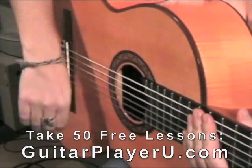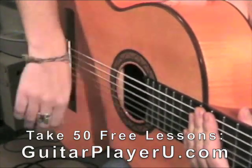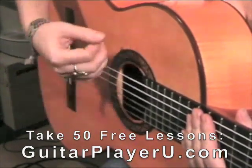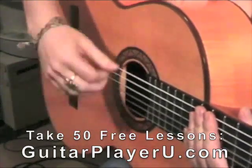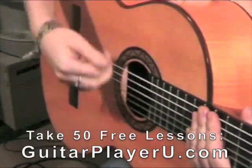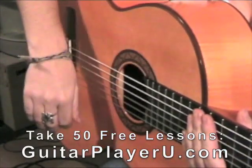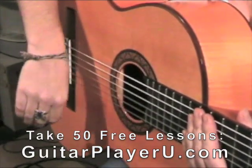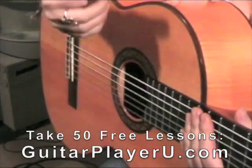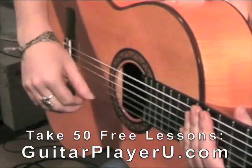So that sounds: down, up, down, up, tap, up, down, up. I tend to use the fingers then the thumb, so: down, up, fingers down, thumb up, tap, finger up, fingers down, thumb up, most of the time.